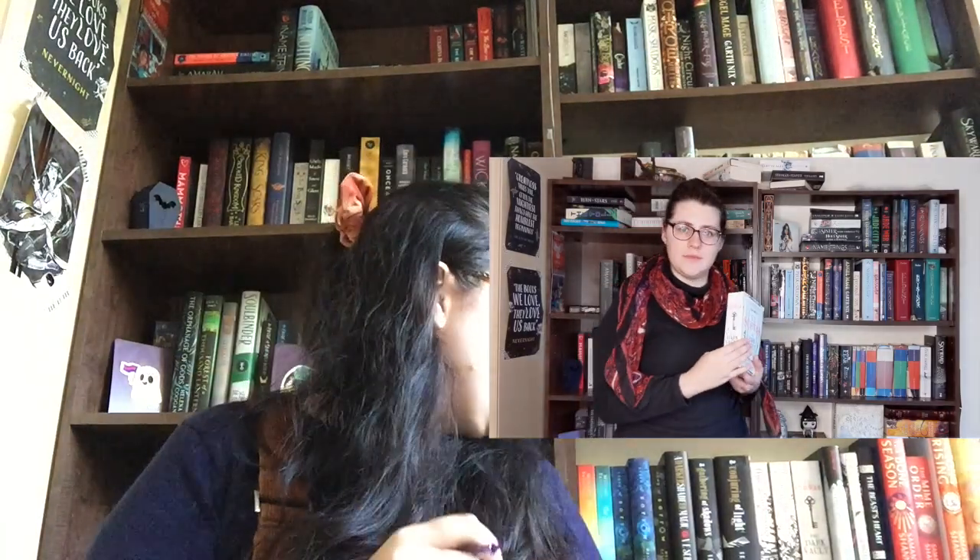Next up we have The Dark Vault by V.E. Schwab. I read that this year — it's actually two books, so make of that what you will. It'll be interesting going back because this was one of the books I actually tabbed; it's the only book on my shelf I've tabbed, and it'll be cool looking back trying to work out why I tabbed each page.